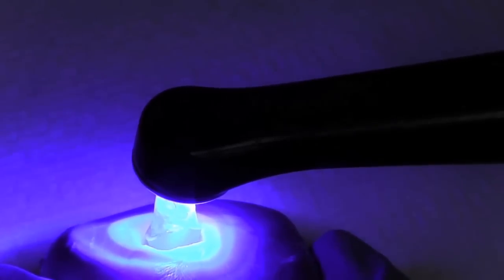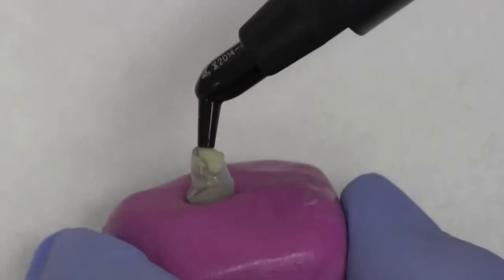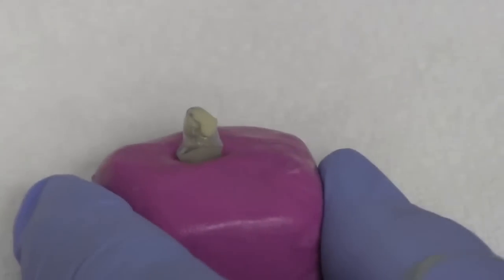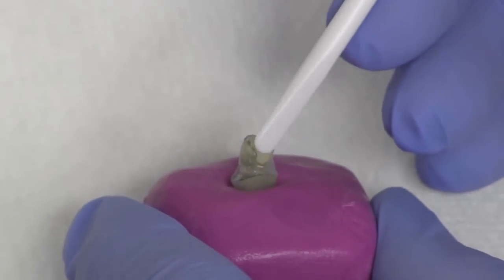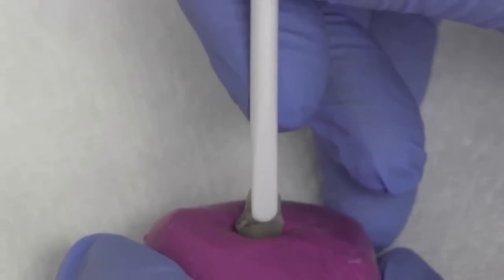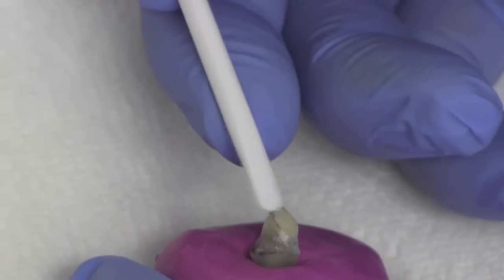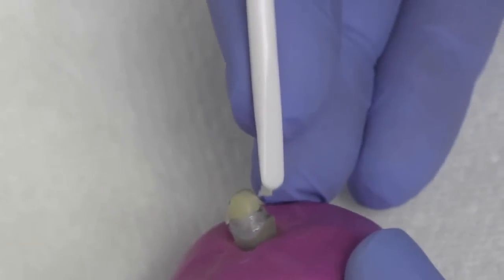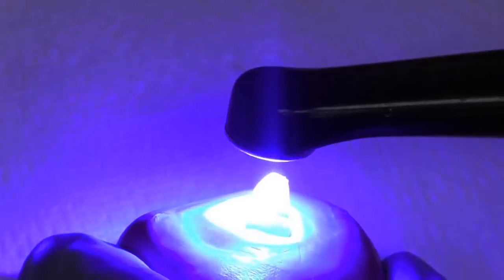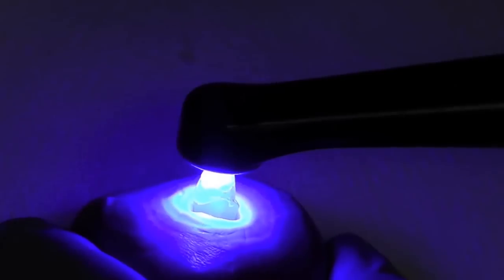We're now going to build the core up using Filtec Supreme. You can use either a light shade or a dark shade, or the same shade as the tooth. In the anterior, where aesthetics are important, I like to use the same shade as the tooth. In posterior regions where it's harder to distinguish between tooth and resin, you might want to use a lighter or darker shade. Some people prefer a blue shade of core material so they can easily see what is core and what is tooth. We'll now light cure the composite resin material — start a little bit away, and once the surface is hard, bring the light in really close.